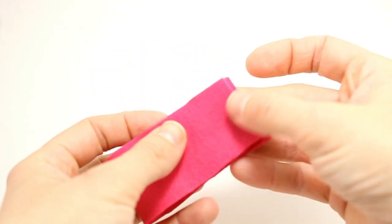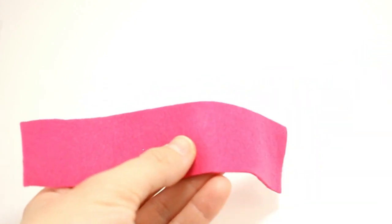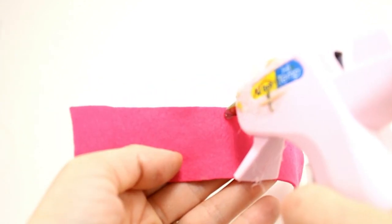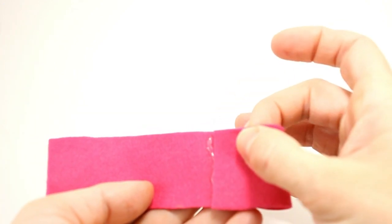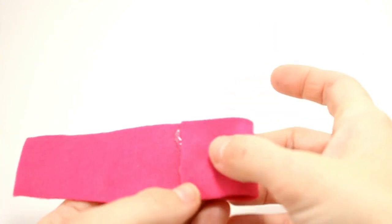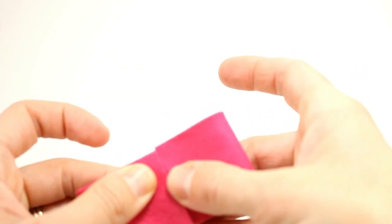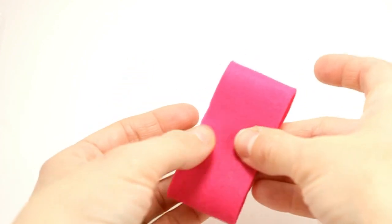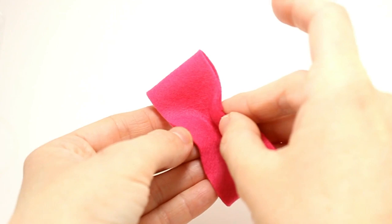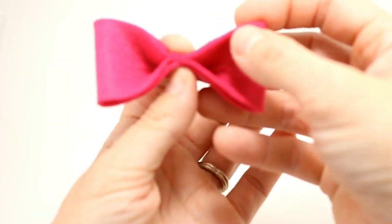Take your long piece of felt, fold it in half and crease it, then open it back up. At your crease, put some hot glue, then take your right side and fold it over to the middle, and your left side and fold it over to the middle. This part is going to be your back, then flip it to the front.